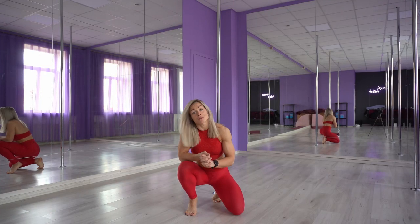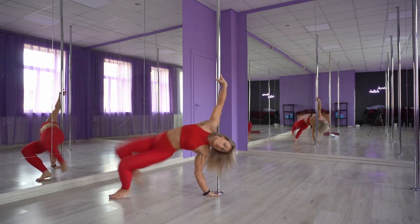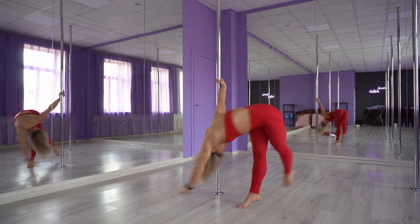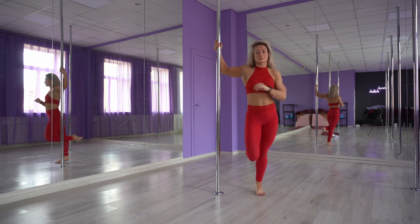Hey guys, in this tutorial I will show you how to execute the cartwheel on the pole. I haven't invented this move but I'm sure you have seen it a lot, and some of you have actually asked me to create a tutorial for this one, so here goes.